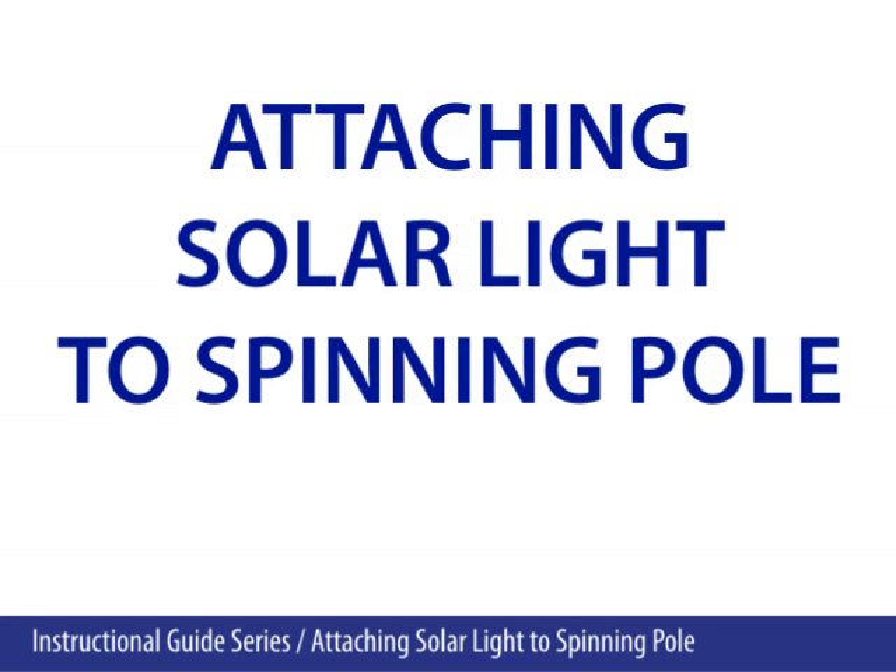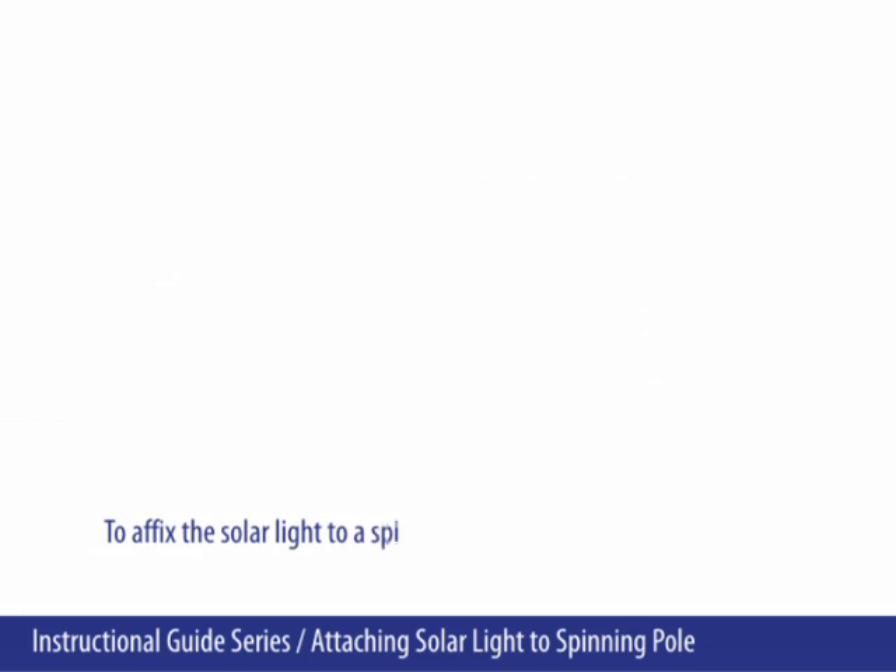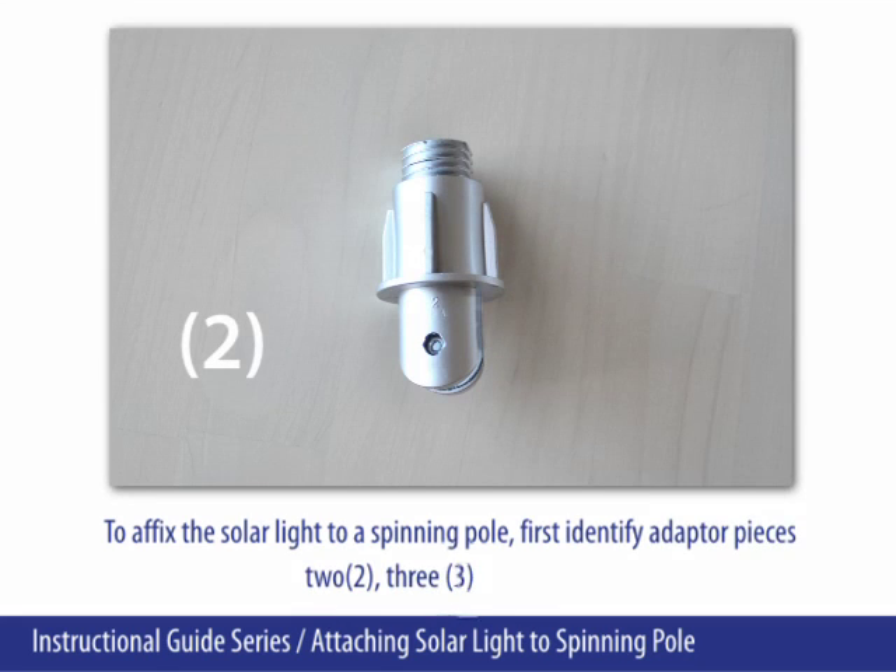Attaching solar light to spinning pole. To affix the solar light to a spinning pole, first identify adapter pieces 2, 3, and 7.